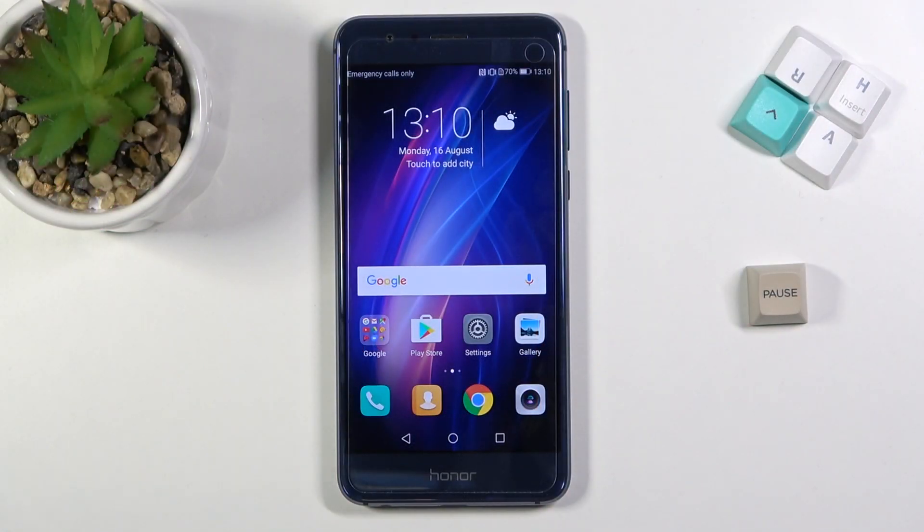Welcome. I'm from Amazon Honor 8 and today I'll show you how to hard reset the device through recovery mode.